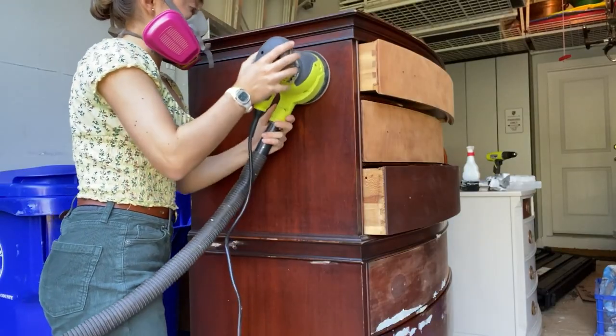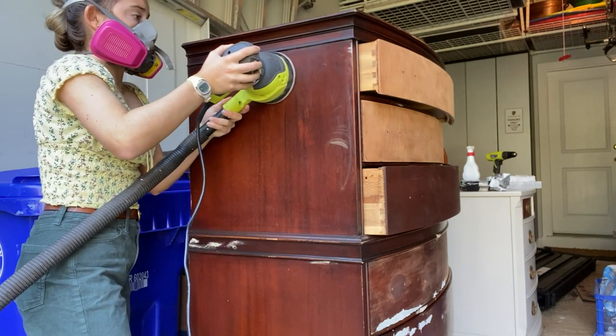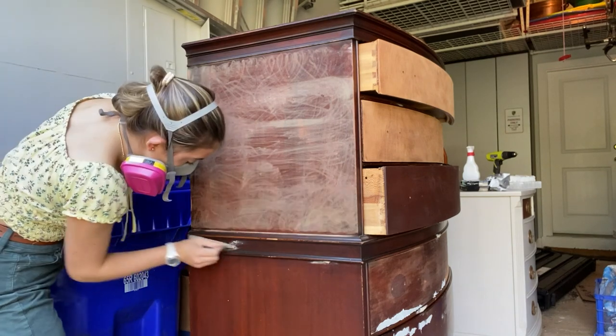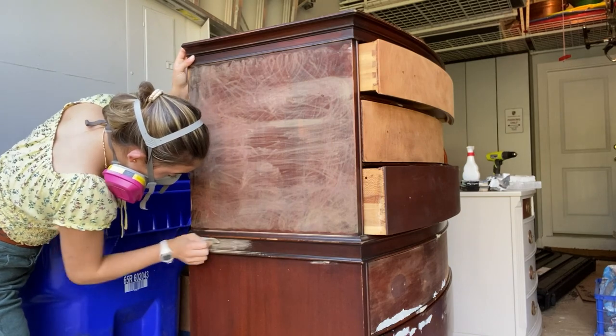I used my 5x5 orbital sander to scuff sand the entire dresser, which is when you roughen up the surface so that your paint will adhere better, and I used it to sand off all my wood filler. You can also do this step by hand if you don't have a sander.